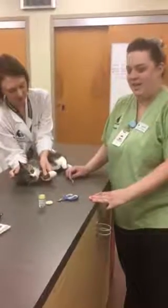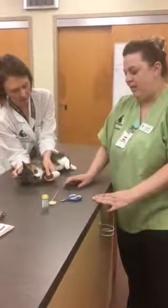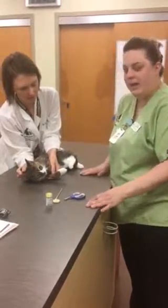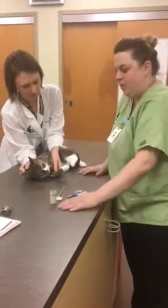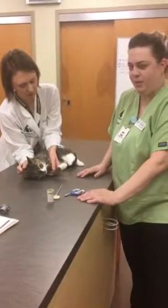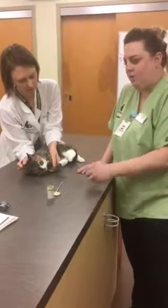Hi, this is Task 29. This is Sarah. This is trimming a feline's nails. We have all of our equipment ready. We have our quick stop ready to go with a q-tip in case we need to stop any bleeding from the quick. We have our cat nail trimmers.